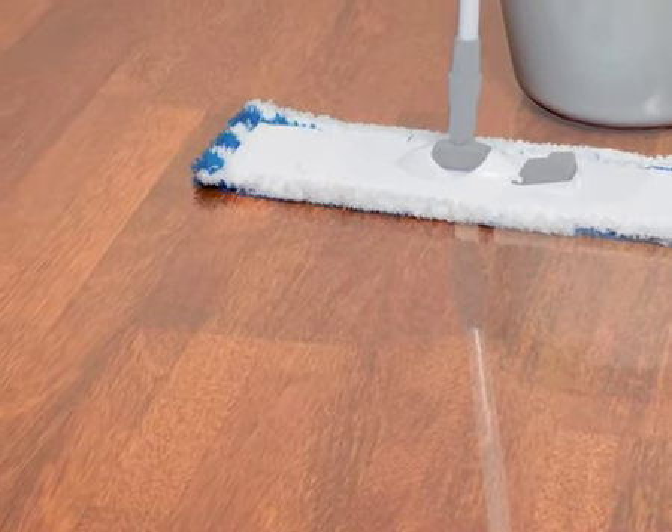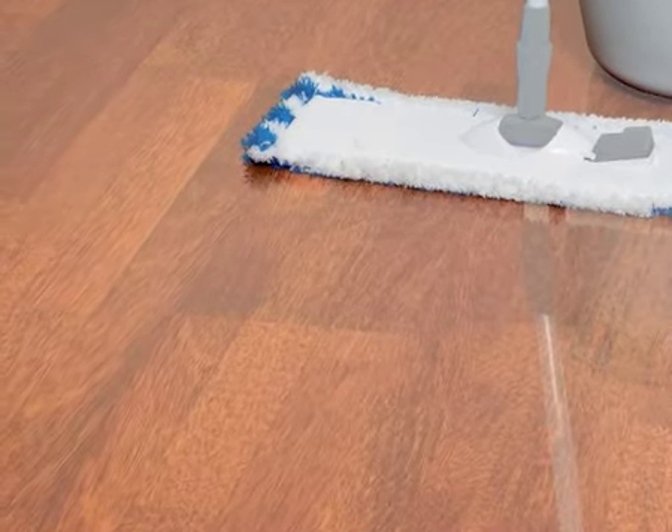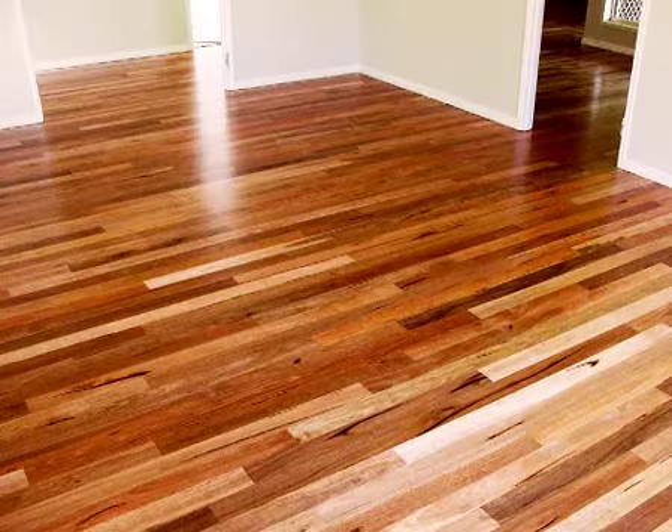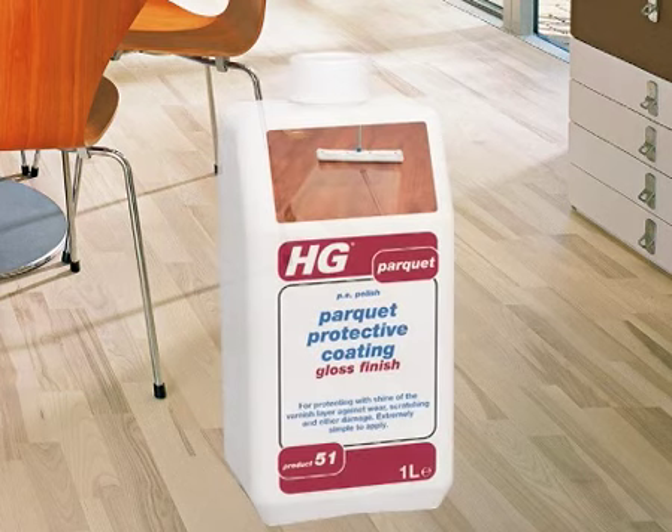HG Parquet Cleaner is a freshly scented mopping cleaner developed especially for regular and streak-free cleaning of varnished parquet floors and parquet floors treated with HG Parquet Protective Coatings.